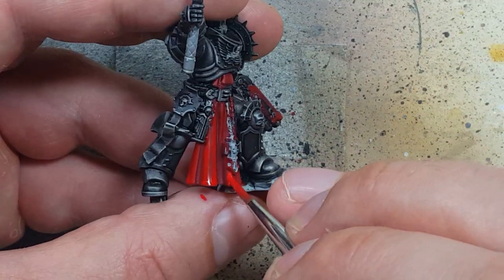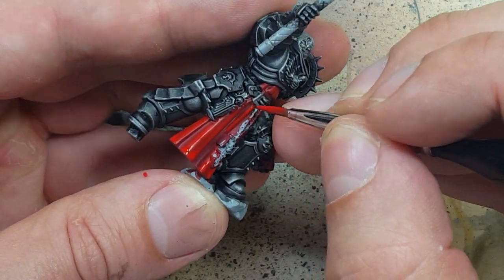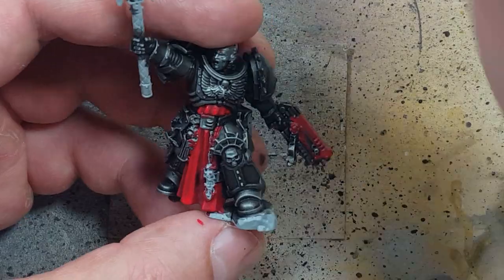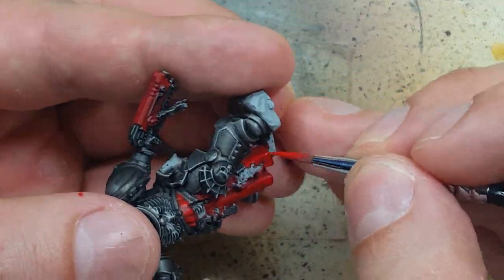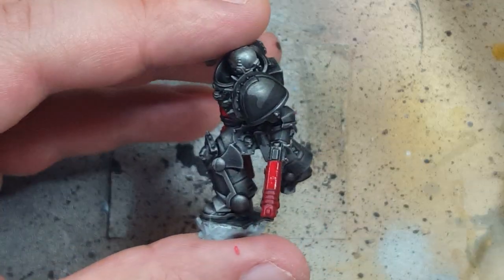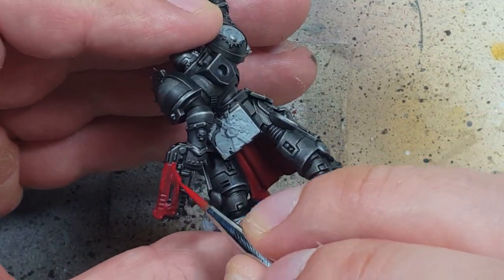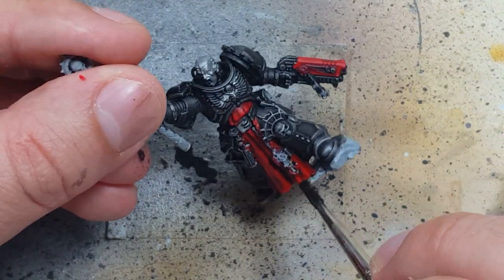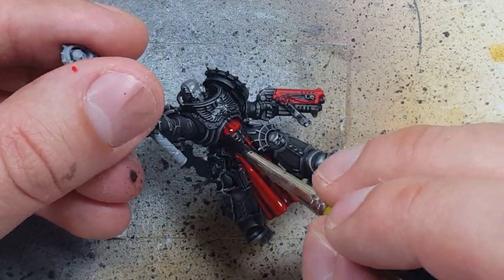We'll hit the raised areas, the edges, and the edges of the bottom of the cape. Once that is done we're going to get Agrax Earthshade and apply one layer all over the cloak.